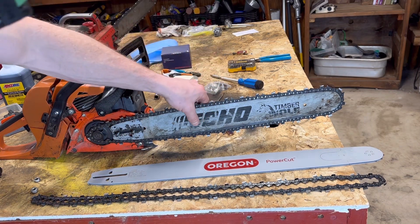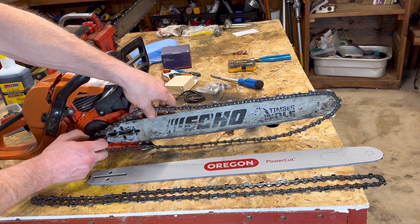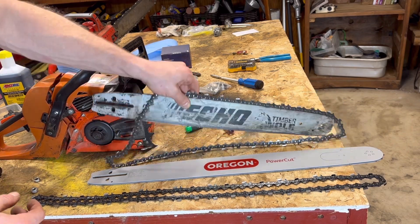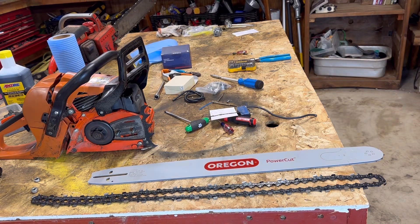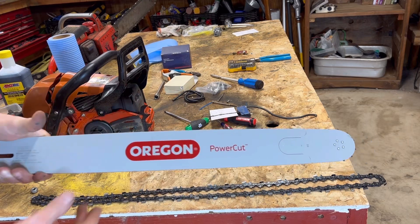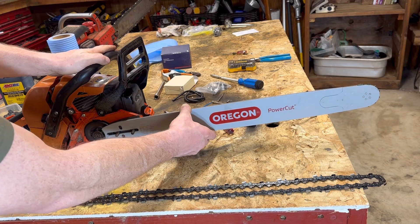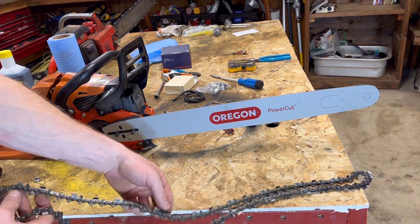Online, there's a guy running a 36-inch bar on a CS590 — go check that out on YouTube. It's pretty wild. I wouldn't do that — I don't think the frame's meant for that much, but she will run it. So we've got a 24-inch bar here. I bought it on Amazon for like $90. Oregon does make bar and chain matched sets, but for the 24-inch it does not, so you've got to order them separately.